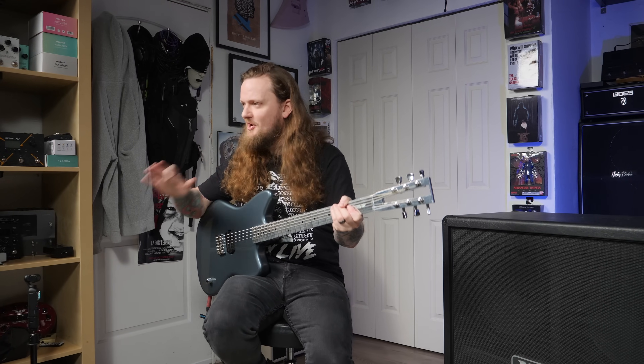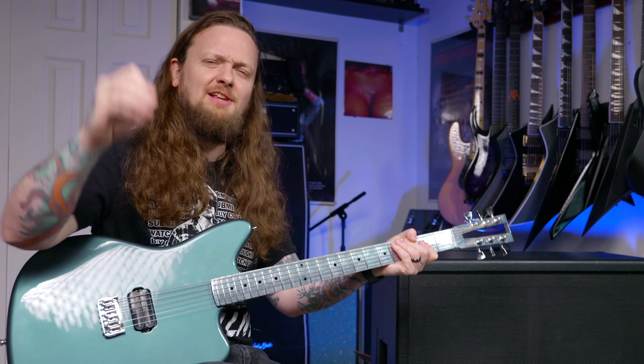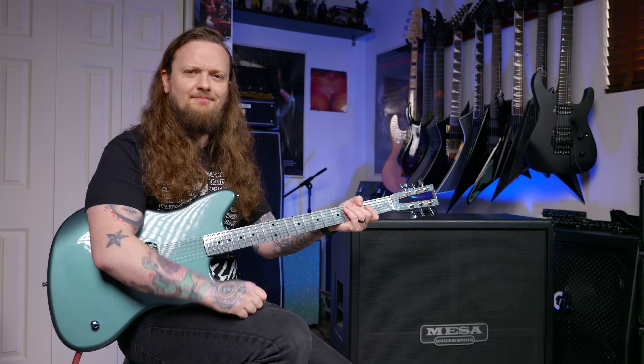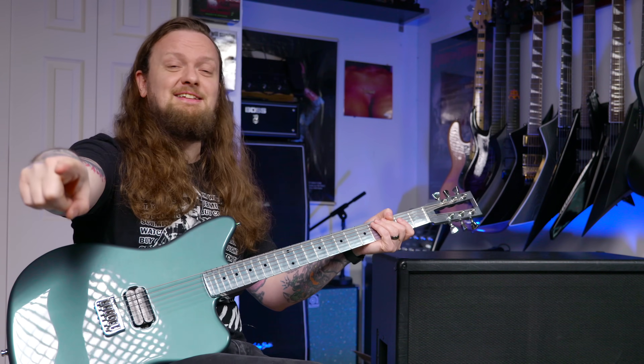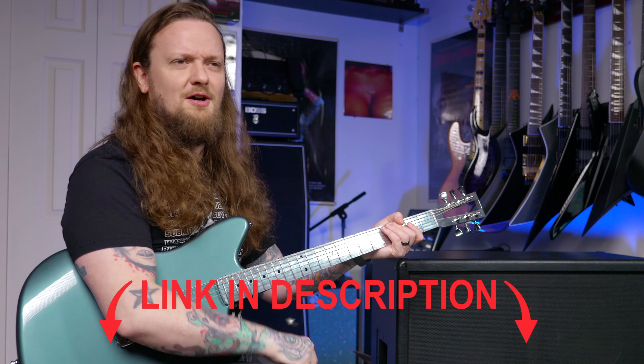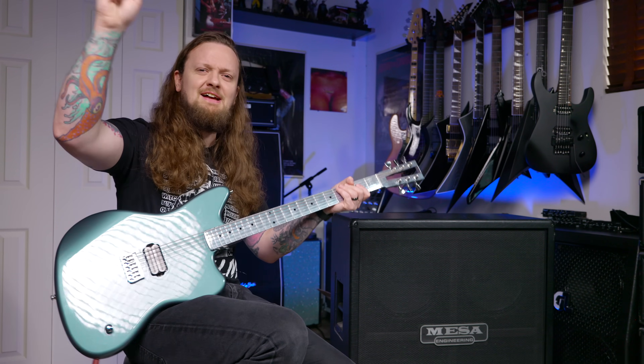While I have this guitar on loan, I did want to try and write a song with it. This is something I'm trying to do more and more on my channel, and I am releasing those songs on Spotify. If you don't follow me on Spotify, Apple Music, Amazon, iTunes, or whatever service you use — and you like my demo songs — make sure you are following me. There's a link to my Spotify down in the description below. Here's the song I made with it.